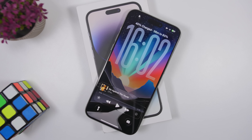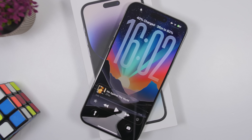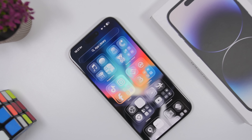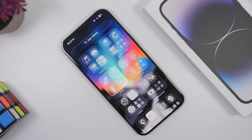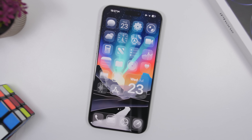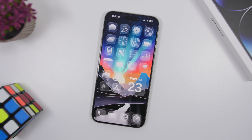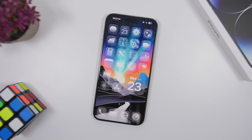The first public beta of iOS 26 is finally here and a ton of users will want to update. If you're thinking about updating your device from iOS 18 to the new iOS 26 public beta, in this video I will show you everything you need to know about this update and what to expect once you have updated.